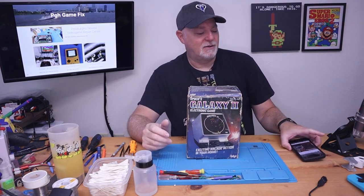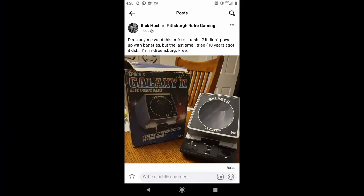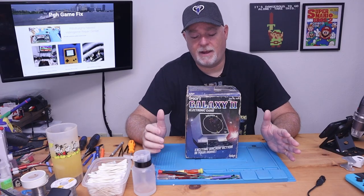Hey, welcome back to the channel. Today on the bench we have a Galaxy 2 tabletop system from about 1981. This is episode two of our Try to Fix series. This one was actually donated to the channel - one guy posted it up for free, somebody else wanted it before me, but he was a fan and said go ahead and give it to Tony. This showed up on Facebook through the Pittsburgh Retro Gaming section, and the ad said: does anyone want this before I trash it? It didn't power up with batteries, but the last time I tried - 10 years ago - it did. It's free.